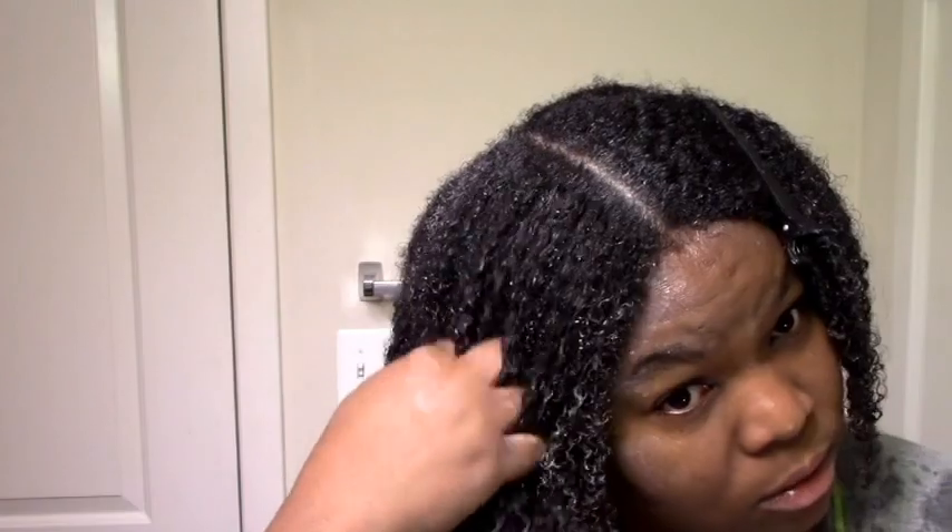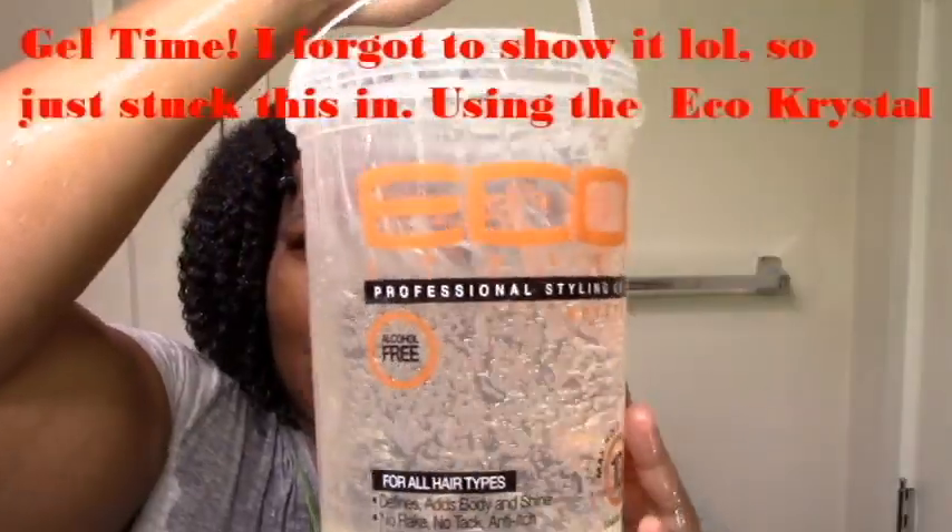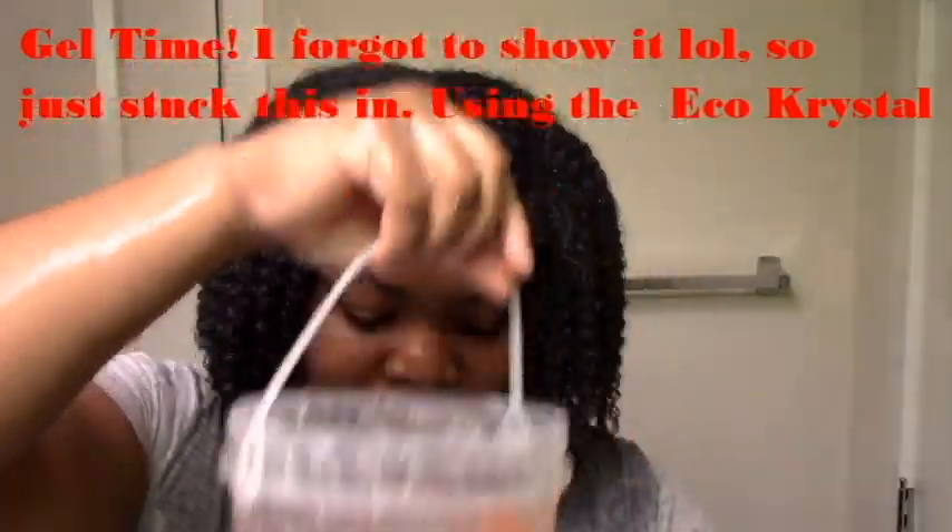I'm just going to add my little oil mix. The products make my hair really, really heavy — you can see it's just totally flattening me out. What I do with eco styler is pluck my hair to get the extra product off and give it back some volume, otherwise it's just going to be flat.